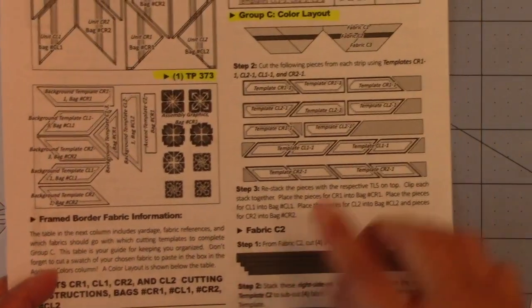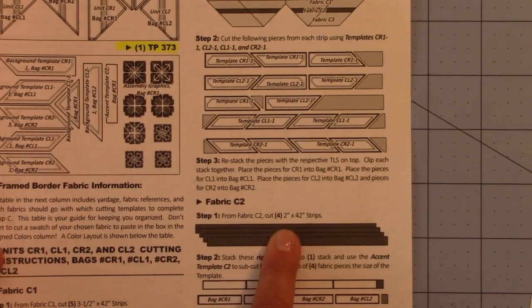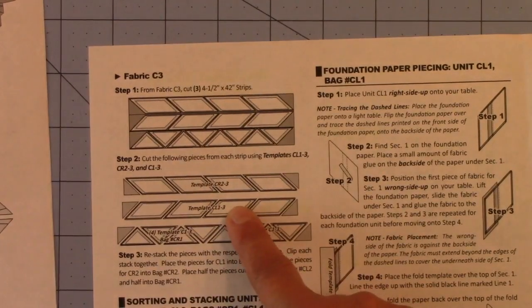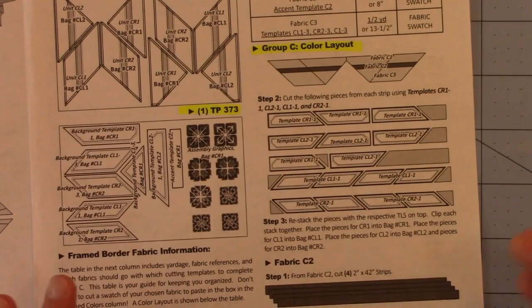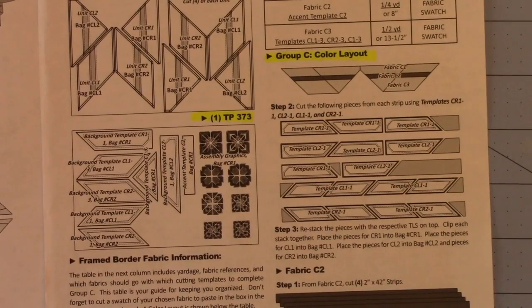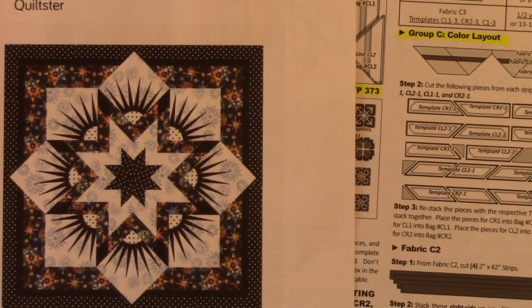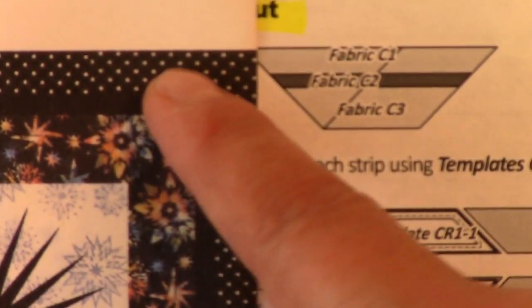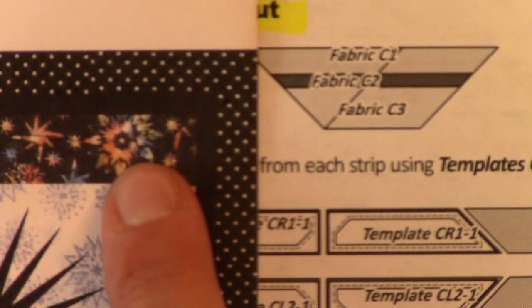Fabric C1 cutting instructions come after the color layout — you'll look at those when we cut. From fabric C2, cut 4 strips 2 inches by 42 inches, and then it goes on with further cutting instructions. Fabric C3 is at the very top of the next page. Those are all the cutting instructions, but let's not get ahead of ourselves. The best way to show you this is to compare it to the workshop diagram: fabric C1 is the polka dot, fabric C2 is the solid black, and fabric C3 is the multicolored star fabric.